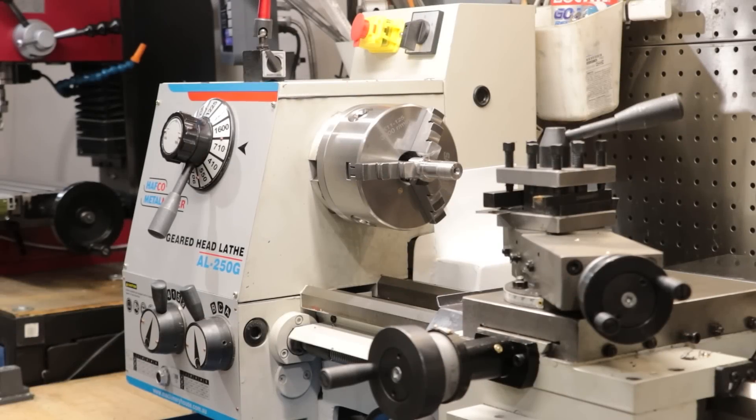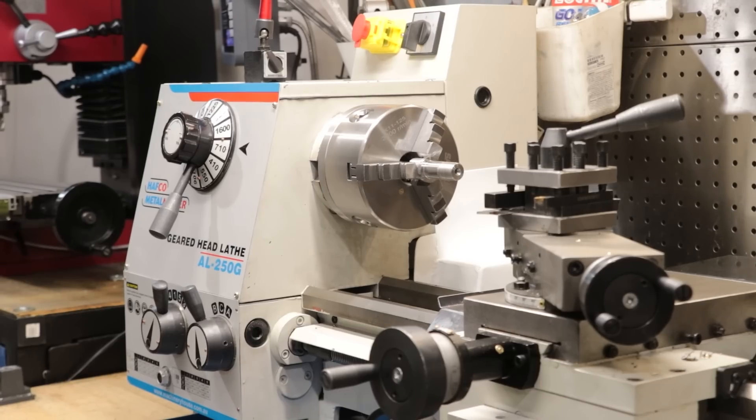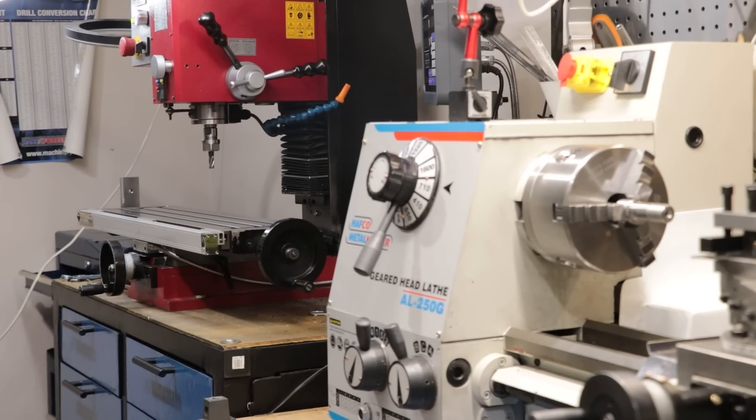Having recently bought the new lathe, my original plan was to do a few lathe-specific projects to hopefully get to grips with the new machine. However, I think these plans might need to be put on the back burner for a bit, because I do need to quickly fix the milling machine.